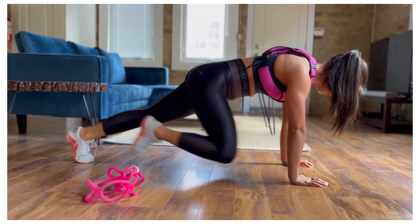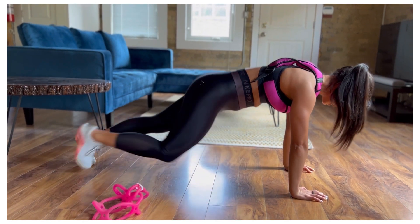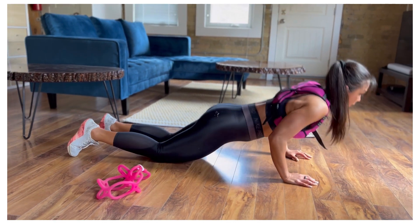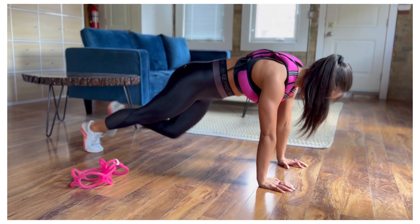Bring one knee in at a time — that's 6, 7, 8, 9, 10 — without piping the butt up. Then bring the knees all the way back down, chest comes all the way up, and down again back to that push-up. Then come back up for 10 climbers.